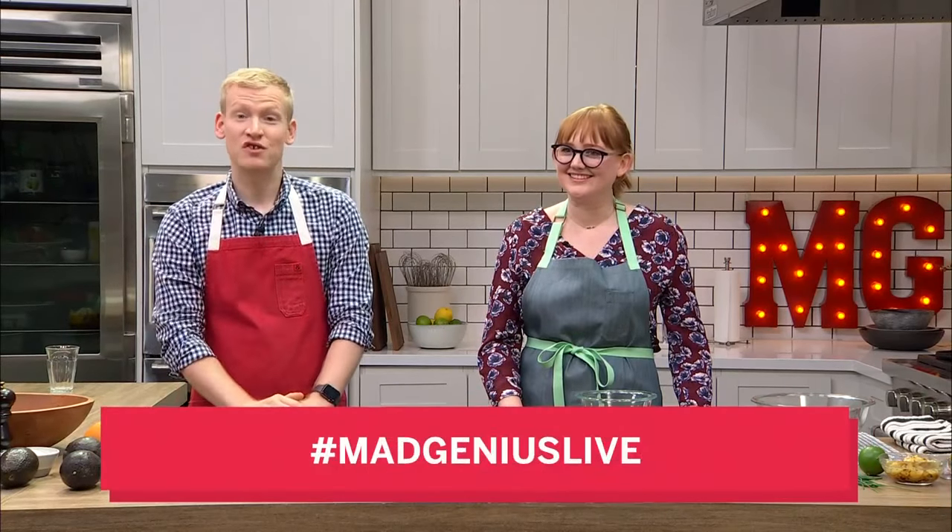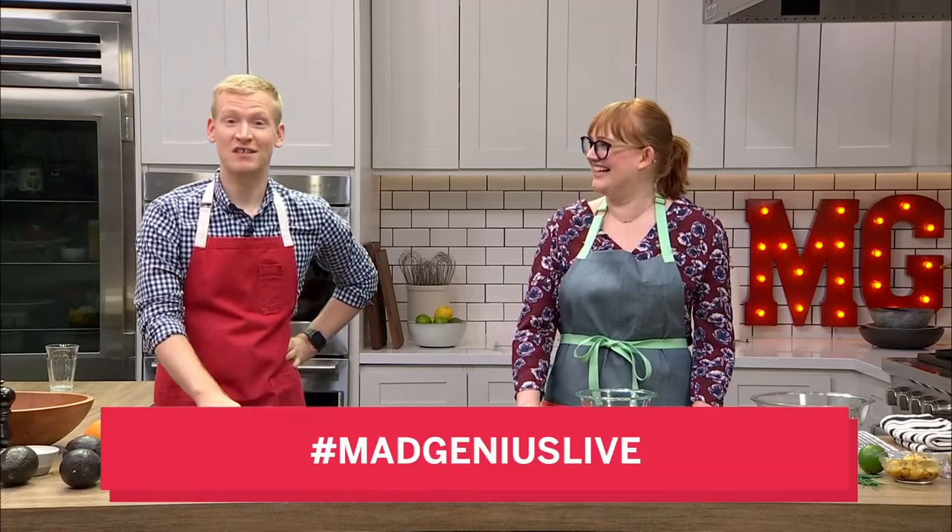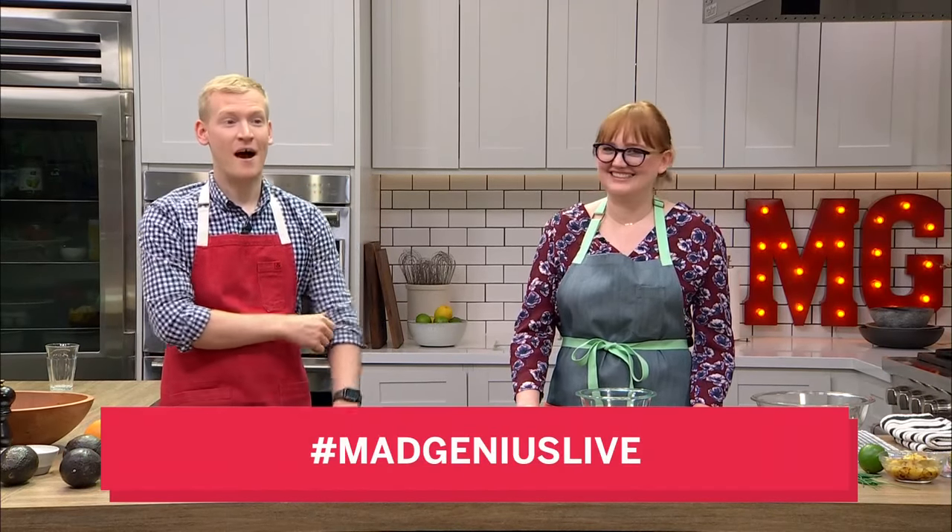You saw in that little teaser there that I was juggling avocados — very impressive. It's going to be my new career, juggling two things, not three. It's more impressive with two. I have with me the wonderful Kelsey Youngman, Food & Wine's Test Kitchen Manager here in New York City, and she's joining me for this very special episode where we are talking about everything avocado.